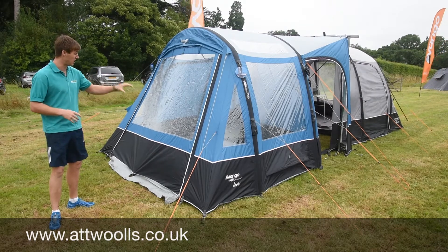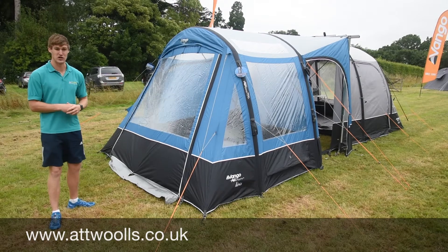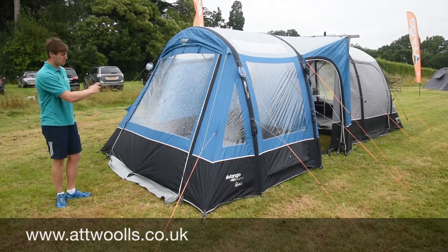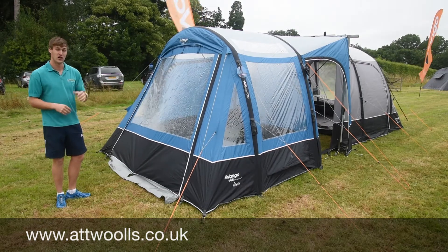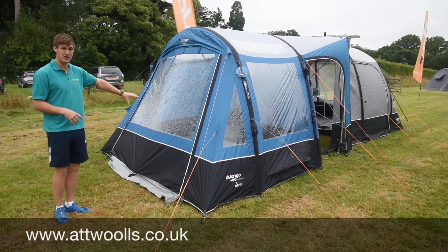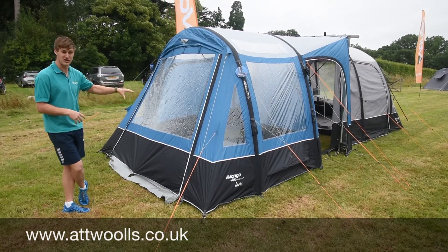So you've got things like a clip-in, clip-out groundsheet, so certainly if you're on a campsite there can be a bit of fuss about whether you're killing the grass underneath. That's a really good thing — you can just pop it out and don't have to use it. And for people who have dogs and they suddenly do their business overnight, it's not going to be the end of the world, it's just going to soak into the grass.